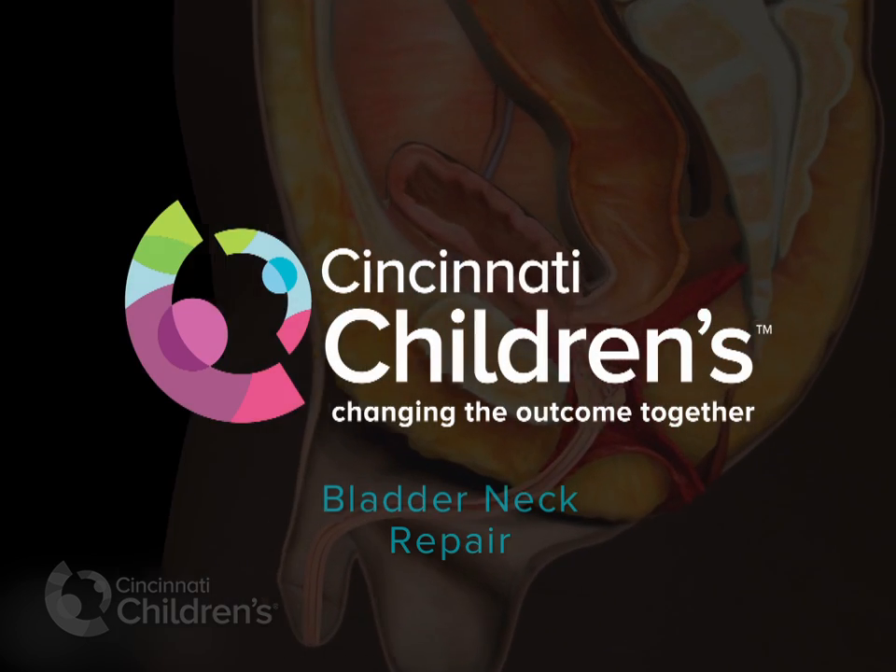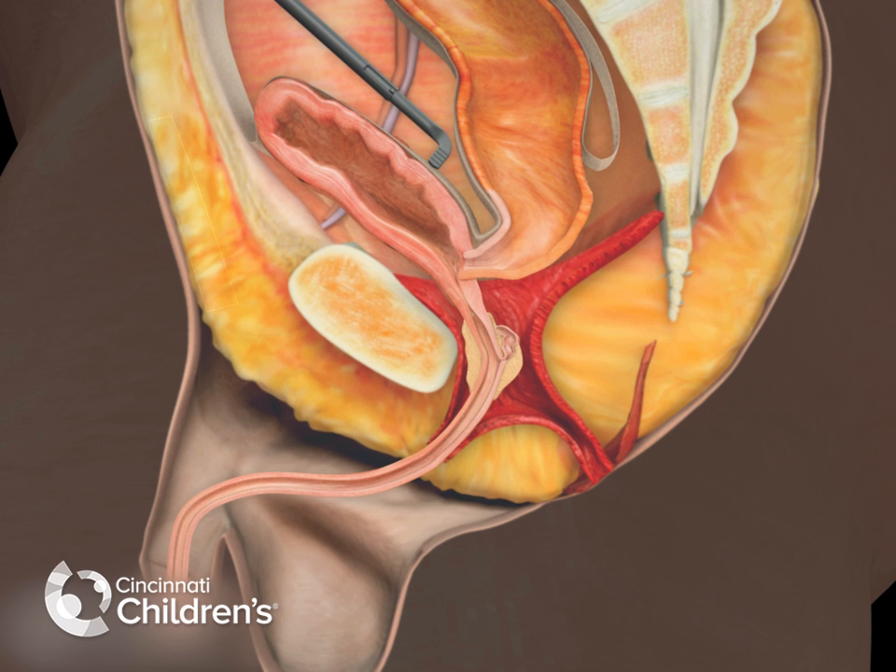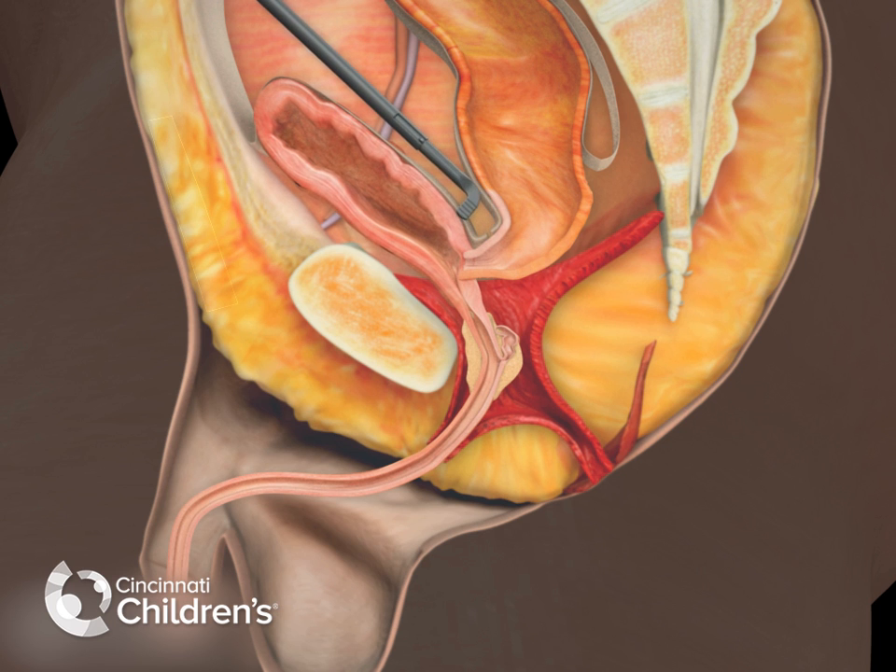Here we look at a bladder neck fistula repair. The first part of this operation is typically done laparoscopically. Here you can see dissection of the rectum from the bladder neck entrance.